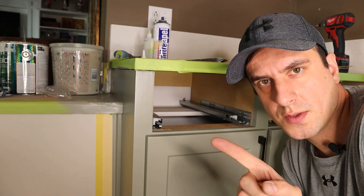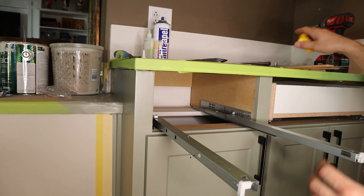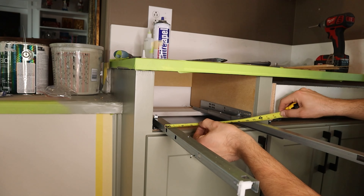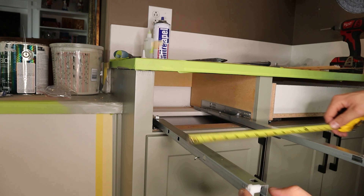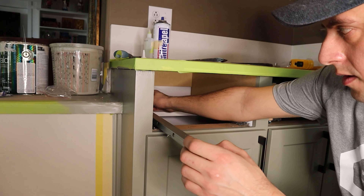Now we're moving to the back. You want to install them parallel. We're going to slide them out and measure the distance between them to make sure it's the same — 11¾ on both sides. Now we've got a mark right there.